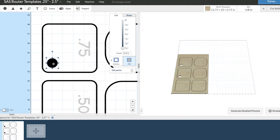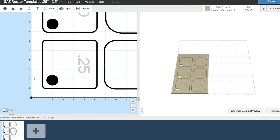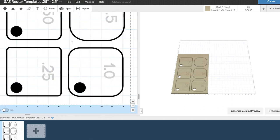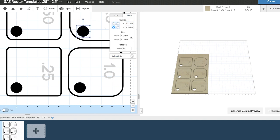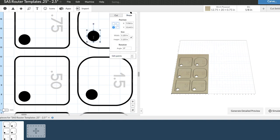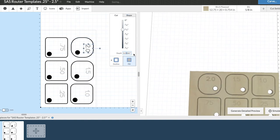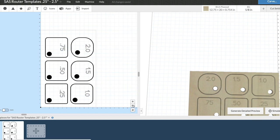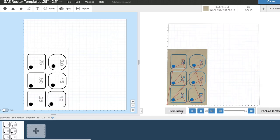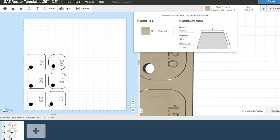Easel is a free software program that anyone — whether they have a CNC or not — can use for free. Just create an account; I'll leave a link in the description. I'll also include a link to a map showing maker spaces in your area, so you can create designs at home and then carve them at any X-Carve location — a maker space, a friend's house, whatever.